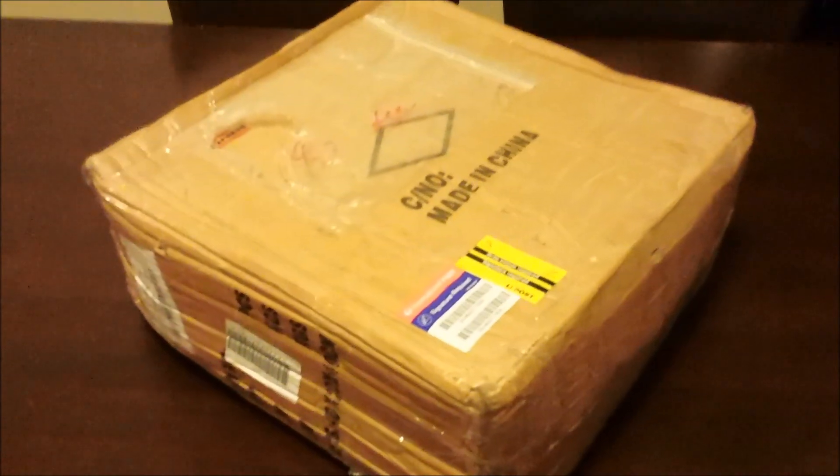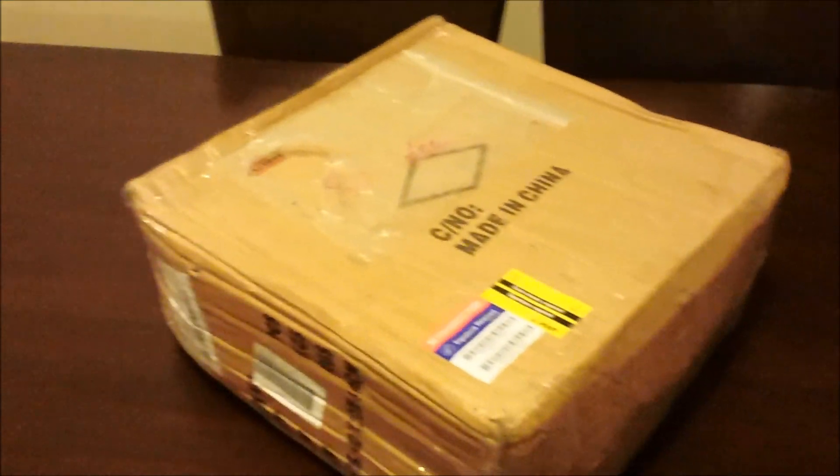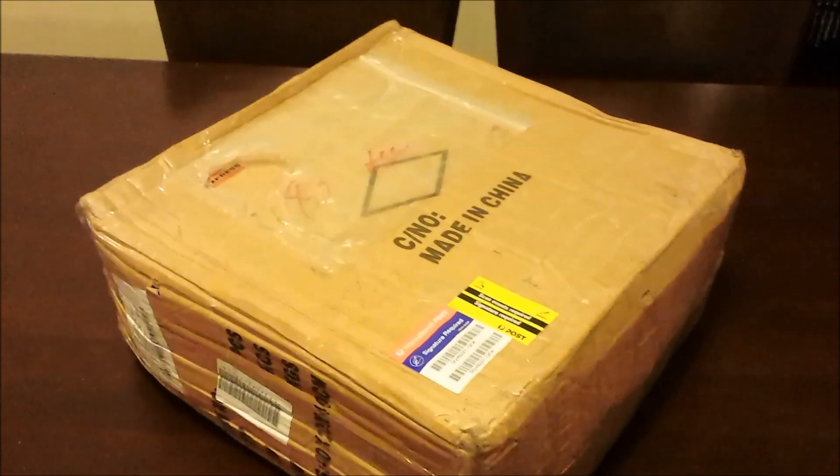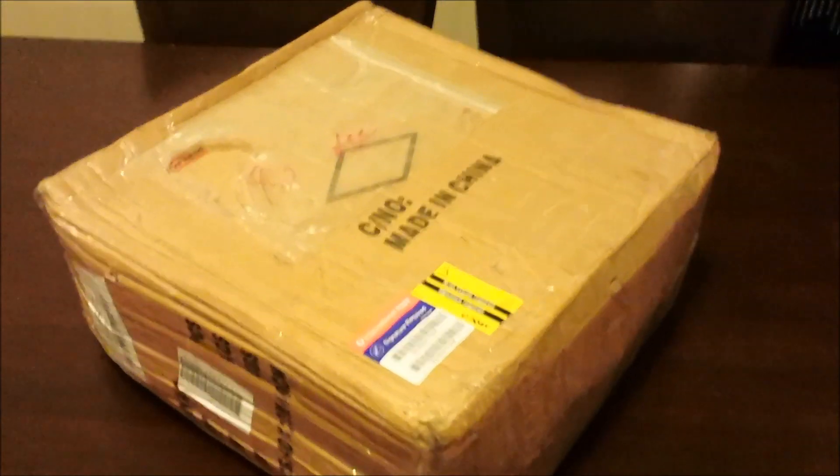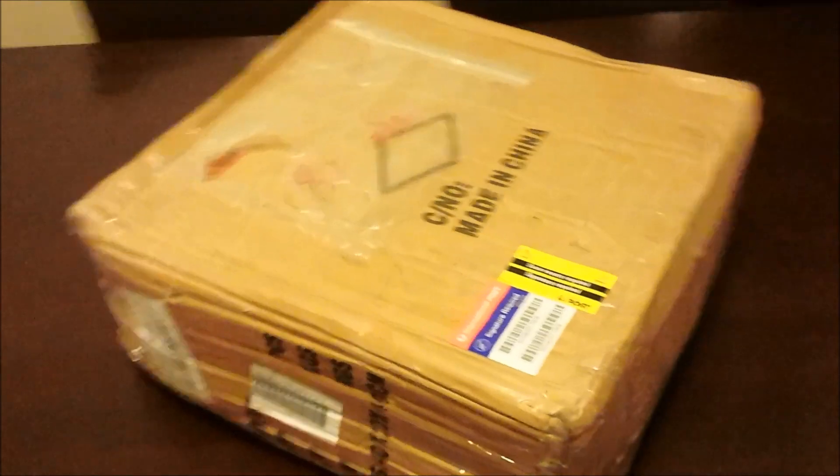Finally, it has arrived. This is a RepRap 3D printer. The model is a Prusa i3, and this is in kit form. It's provided from a company by the name of Replikio — or however you pronounce that.